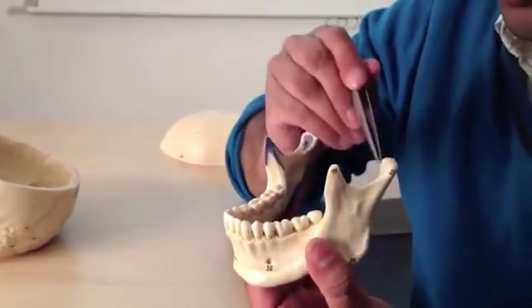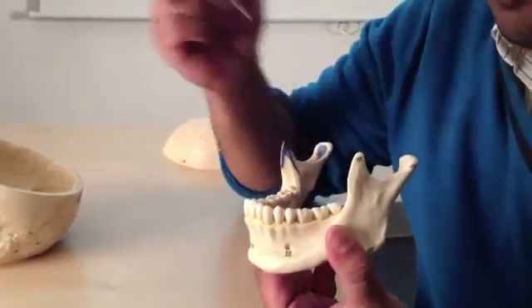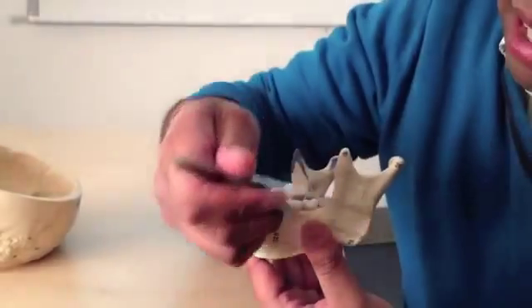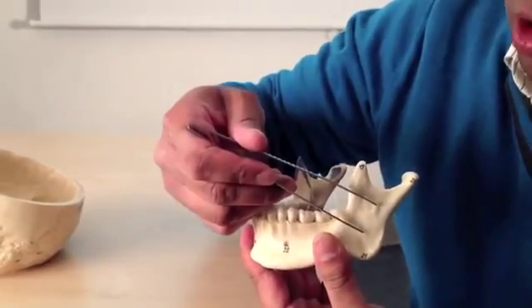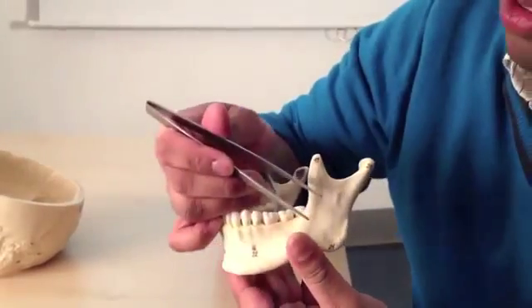In front of this is a mandibular notch, which takes us to a coronoid process. The body of the mandible is this flat bit here, and at this point — the angle — it bends upwards and forms what we call the ramus. Ramus just means a branch in Latin, so this is effectively a branch of the mandible form.